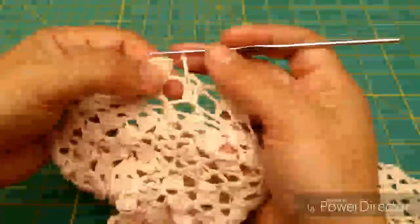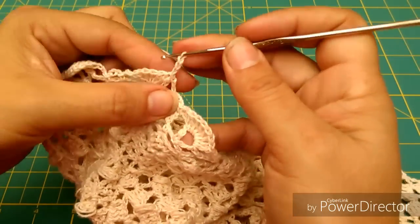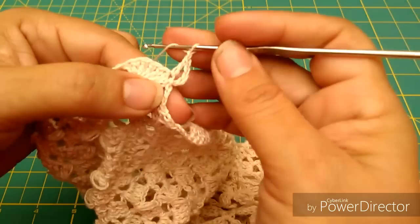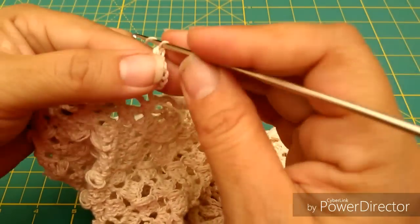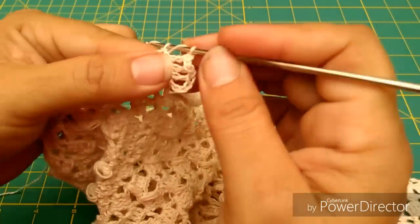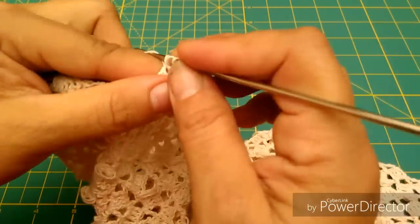Aquí estamos al final de la vuelta, hacemos nuestras últimas 3 cadenas y nos vamos a prender aquí de la orilla del abanico. Ahora para iniciar la vuelta que sigue vamos a hacer 3 cadenas. Con una cadena de separación vamos a tejer arriba de los puntos altos que ya tenemos en el abanico en la vuelta anterior. Es decir, si en la primera vuelta hicimos 7, en la segunda vuelta vamos a hacer igual 7, un punto alto arriba de cada uno de los que ya tenemos, con una cadenita de separación.